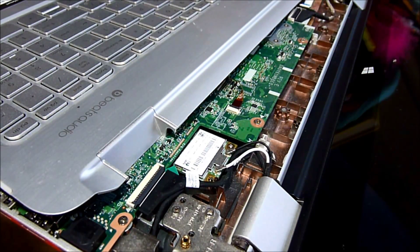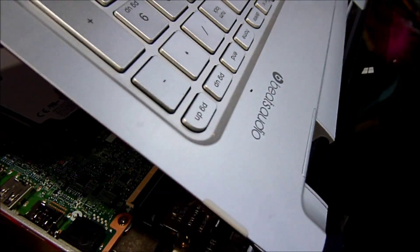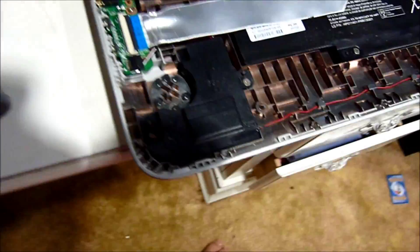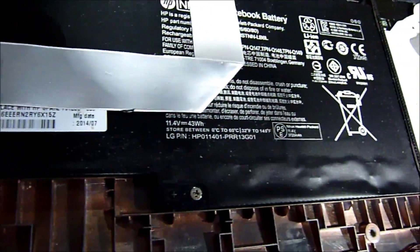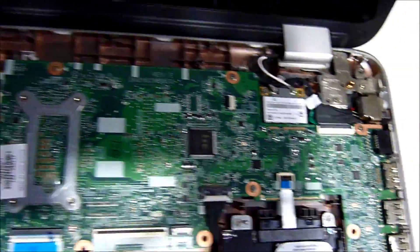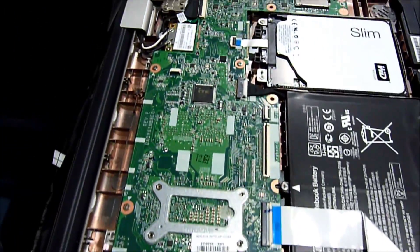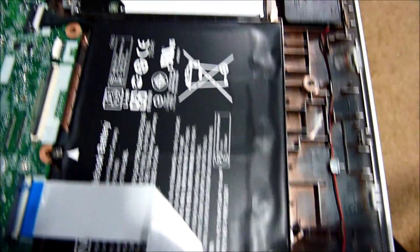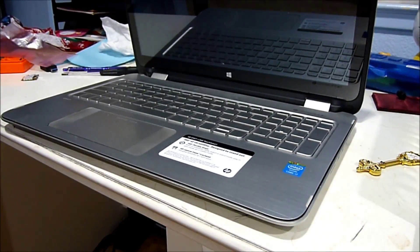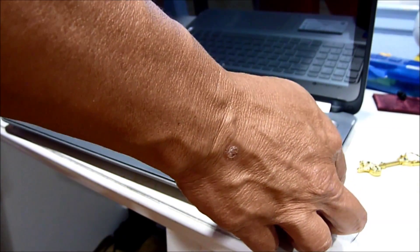Make sure all the cables under here — none of them are pulled out. Before we snap the cover back in, we're going to turn on the power to see if it's still working.